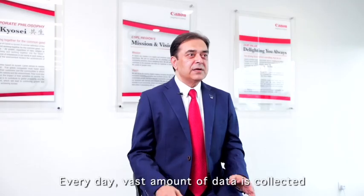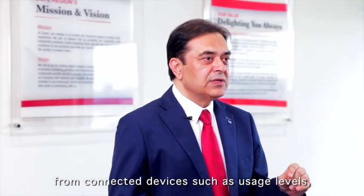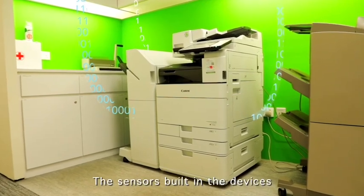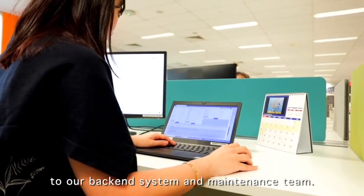Every day, vast amounts of data are collected from connected devices, such as user settings, toner consumption, etc. The sensors built into the devices collect and automatically pass the information to our backend system and maintenance team.